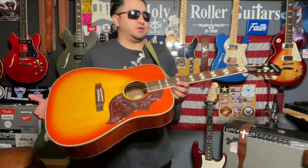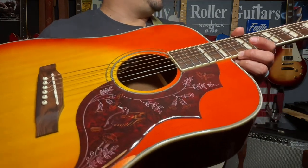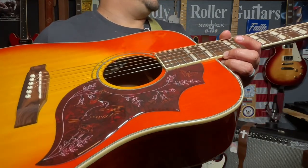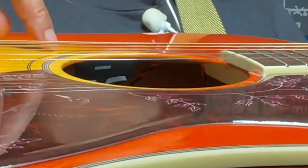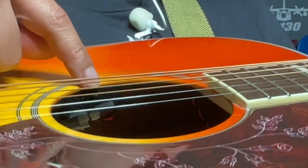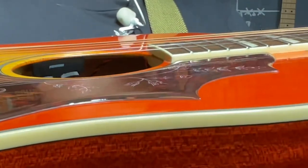Right off the bat, I want to show you the pickguard — look at that beautiful pickguard. I don't know if I really got a chance to show you on the other video, but it's very beautiful. Another thing: this model does have the Fishman pickup here, so it does have a tone and a volume control. It's Fishman.